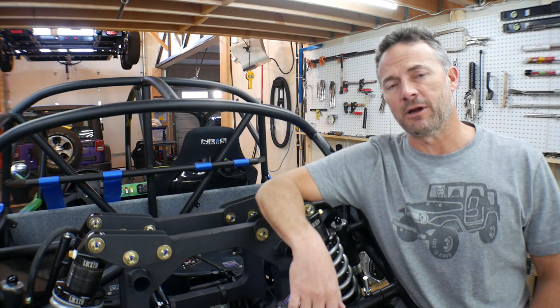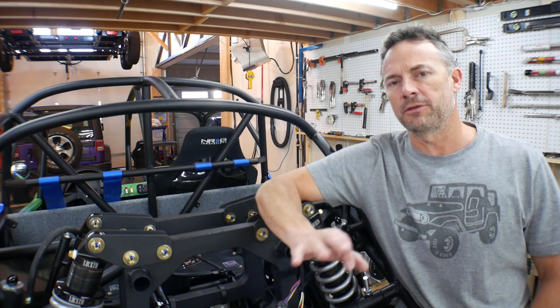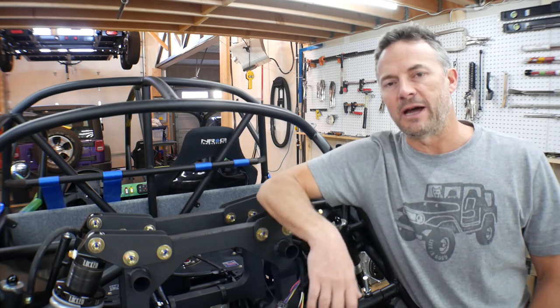Hey guys, welcome to the video, welcome to my garage. In this video, I'm about probably three quarters of the way through the final build on Ratchet here.